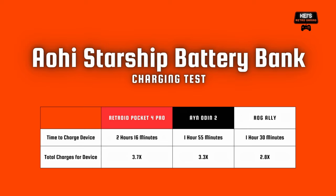I wanted to test a few different handhelds across a few different tiers, and I also wanted to see how long it took to charge the device and how many times you could actually charge it with a full battery bank. The Retroid Pocket 4 Pro was able to charge fully in 2 hours and 16 minutes — you could almost get 4 full charges with the battery bank on the Retroid Pocket 4 Pro. The AYN Odin 2 fully charged in just under 2 hours, and you could charge it just over 3 times fully. Moving up to an x86 device, the ROG Ally fully charged in an hour and a half and you could almost get 3 full charges — pretty good considering the ROG Ally is pretty power hungry. These are not bad results at all and I'm pretty impressed with the battery bank so far.